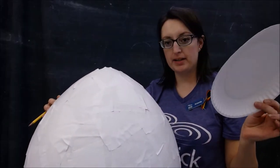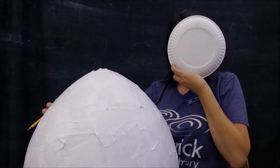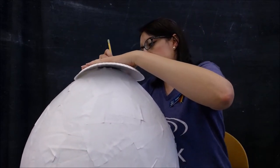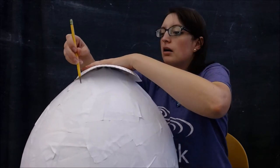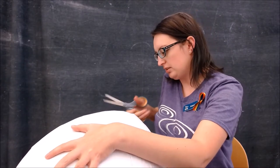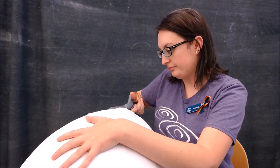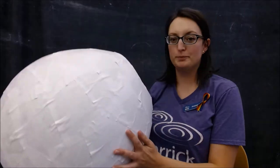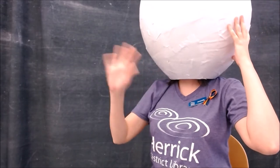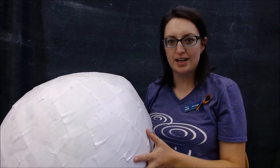I got a paper plate because I think this should be big enough to fit. So I'm going to put it on the top and I'm just going to do a loop. It is fairly easy to cut through, so at least there's that. There we have it. Let's see if it works. Yep, it works, so let's get some paint and paint this thing.